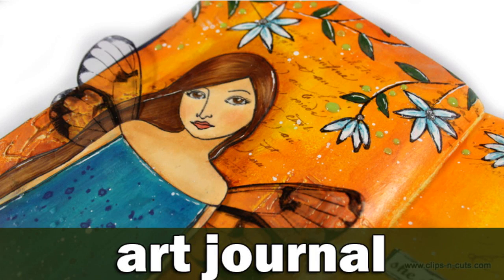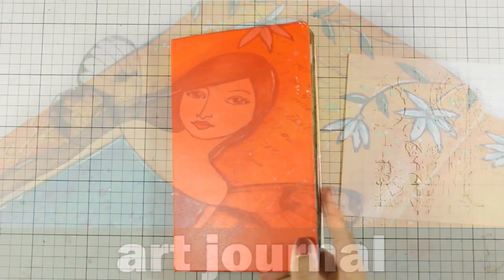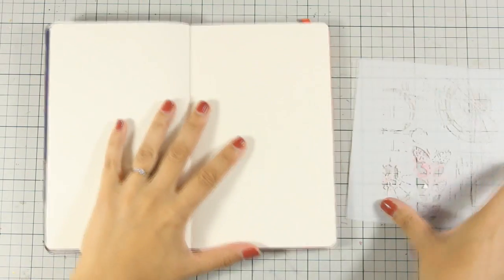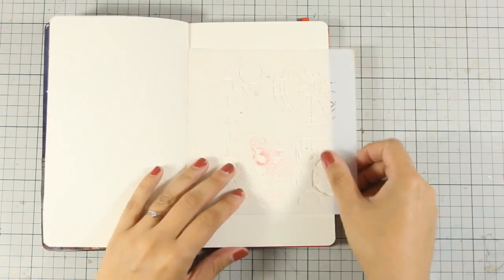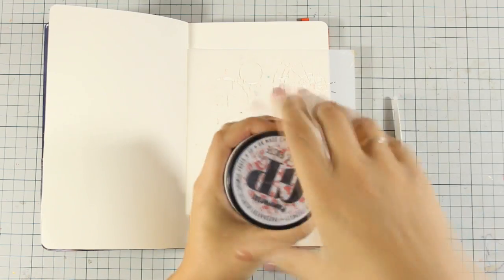Hi, it's Vicky here with my latest art journal layout. Today I'm working on my Moleskine sketchbook and first of all I'm going to use this stencil that has nice random images which will make a great background.